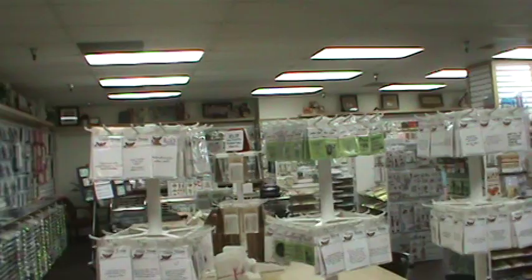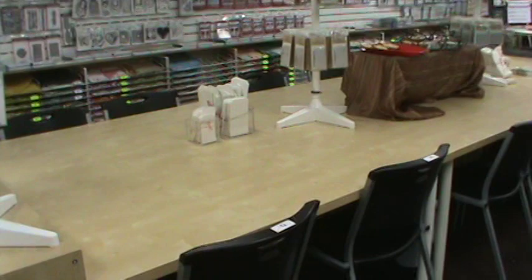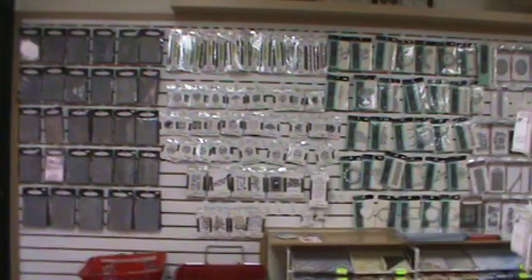The store is currently closed right now. We just finished a Tim Holtz class with Colleen, so everybody has left. Now you walk in — the first thing you see when you come into Scrapbooking Made Simple are these tables here. These are the tables we do our make and takes on the first, second, and third Saturday of every month. We had a make and take yesterday using Paper Smooches dies and stamps.